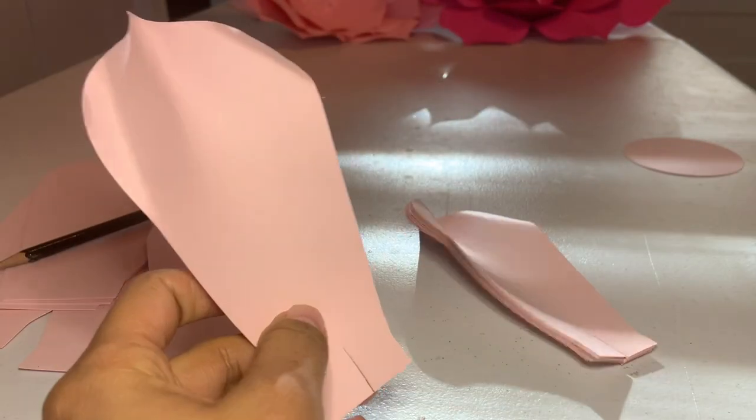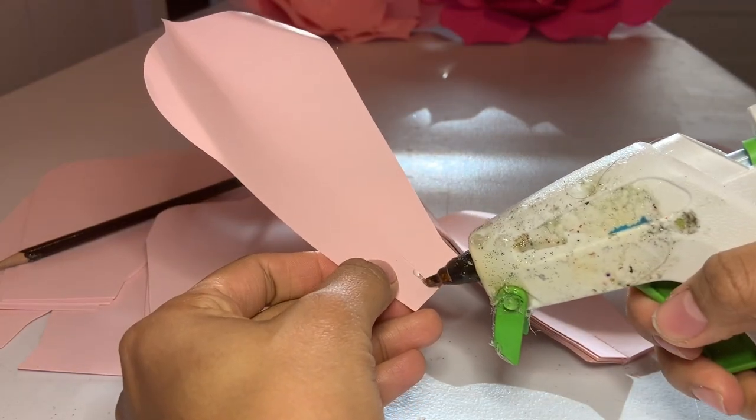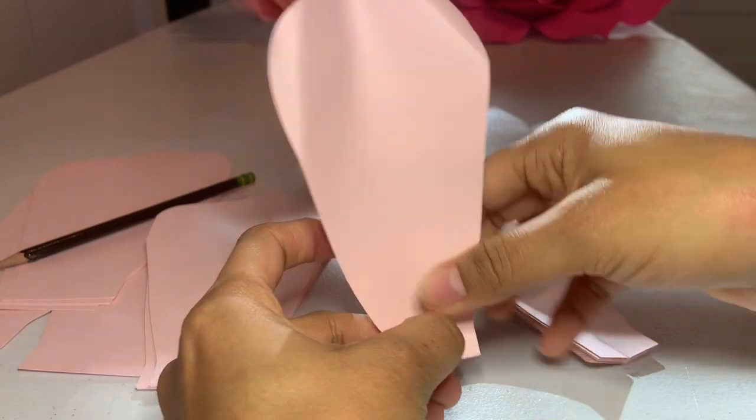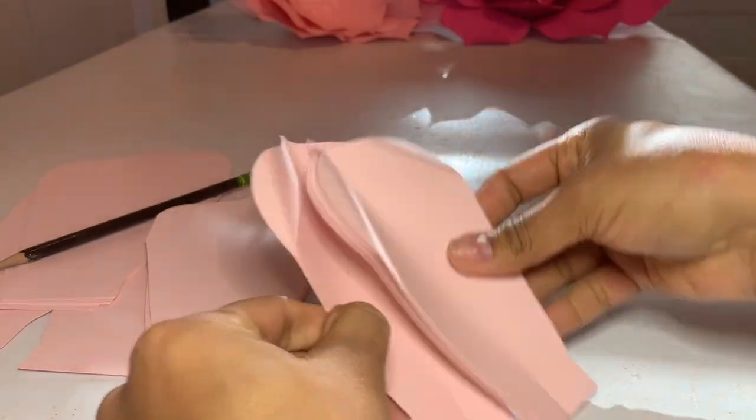Then I take my petals and put a little bit of hot glue at the bottom and place it on top, gluing it together just like that. I do that to all my petals.